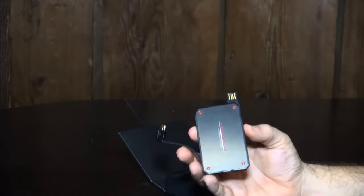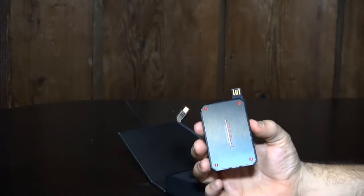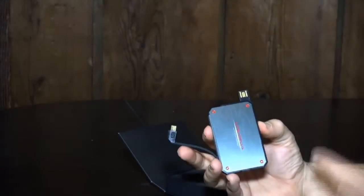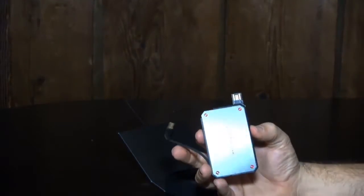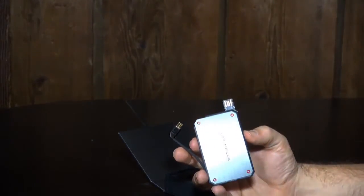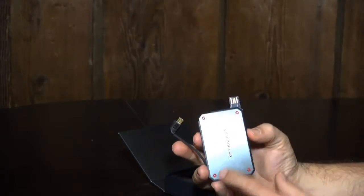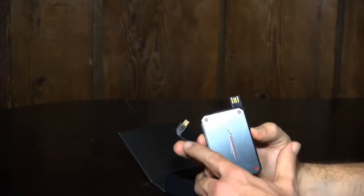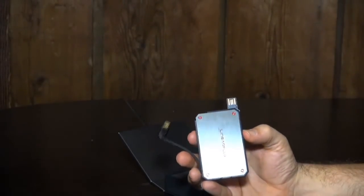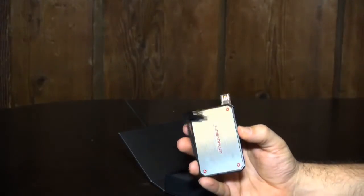One of the cool parts with this too: whenever you're looking at batteries, there's a surprising number of features. One of the things this allows you to do is pass-through charging, which even some high-quality battery packs don't allow. I think the Mophie I had didn't allow pass-through charging. What pass-through charging means is you can plug this into an adapter and charge your phone at the same time — it passes through. Even some of the more expensive battery packs can either charge or discharge; they can't pass through.